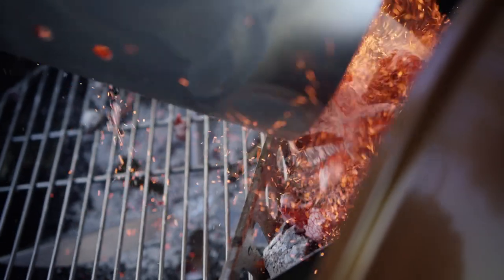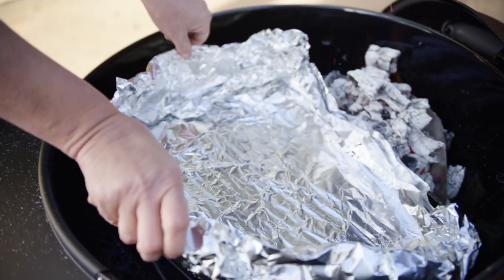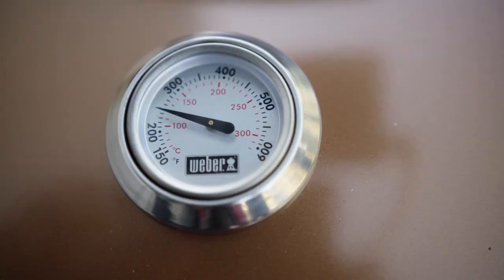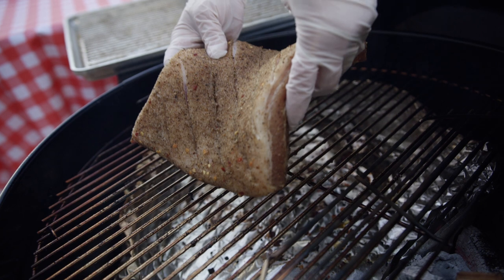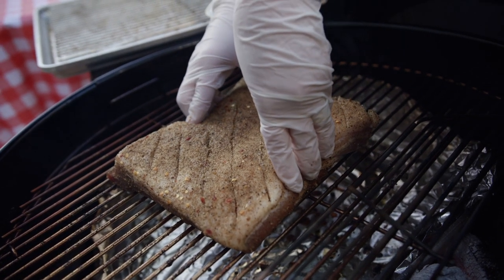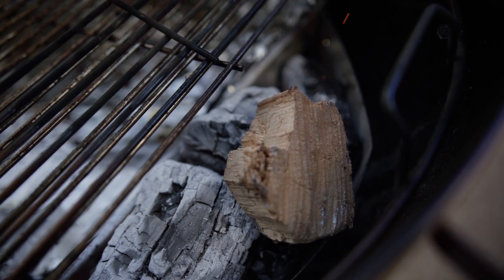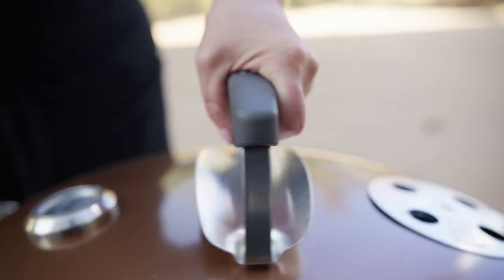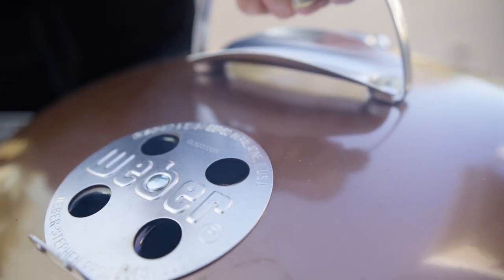When ready to cook, prepare a drip tray under the cool side of the grill to prevent flare-ups. Heat the grill to 250 degrees Fahrenheit using the two-zone setup. Place the pork belly with the fat and skin side up on the cool side section of the grill. Add a few chunks of fruit wood for smoke, placing the lid vents over the meat side to drive the smoke over the belly, and cook for one hour.